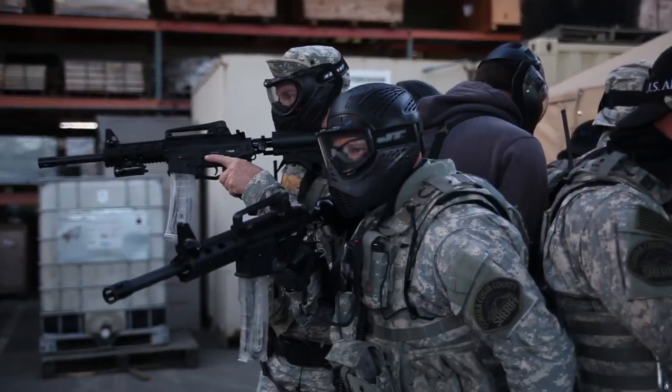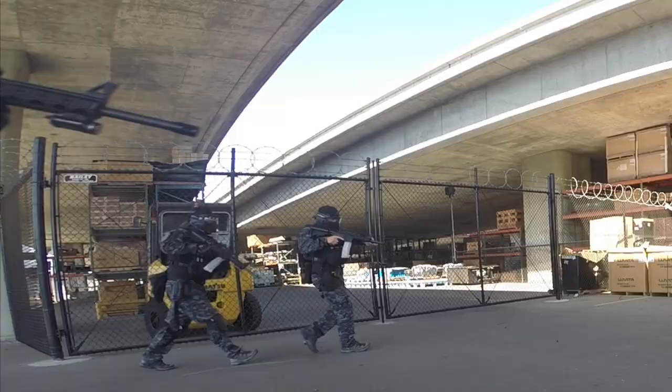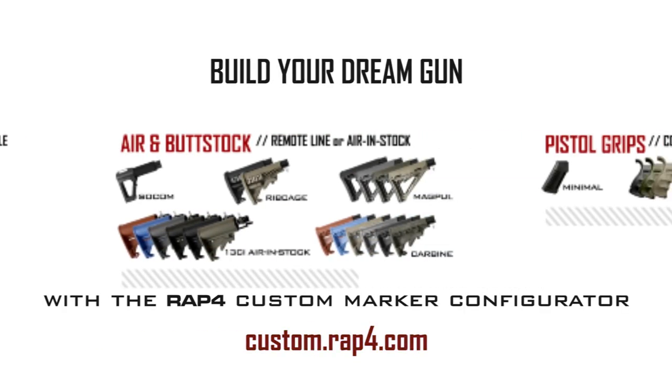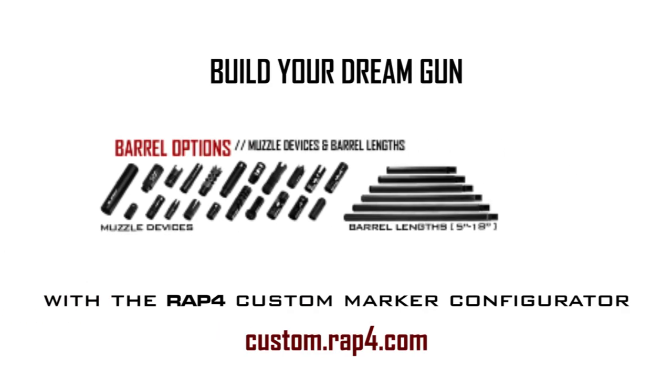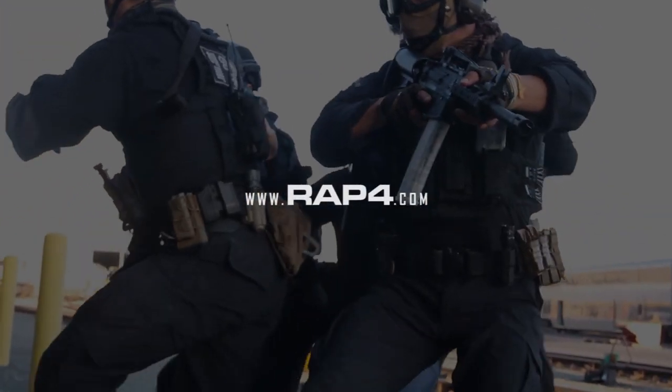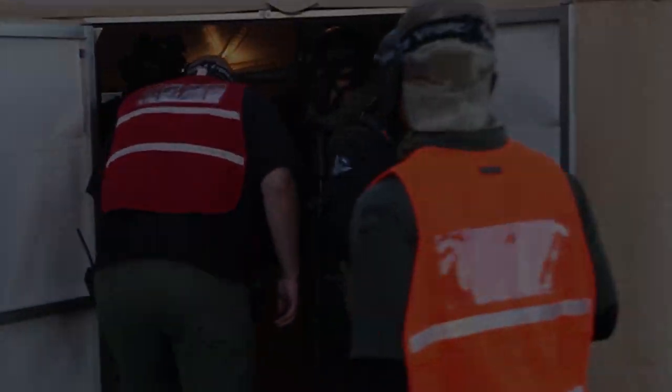The 468 is the standard of realism for the annual Urban Shield Multinational SWAT competition in Oakland, California. With endless configurations, the 468 has become the favorite marker of mag-fed players and military units worldwide. Visit RAP4.com and follow us at facebook.com/RAP4USA.